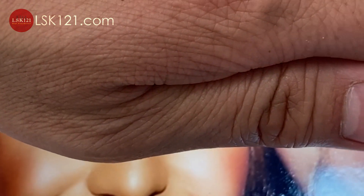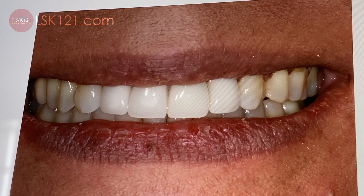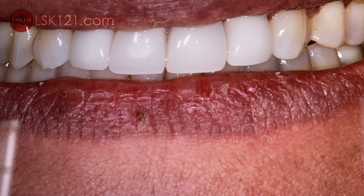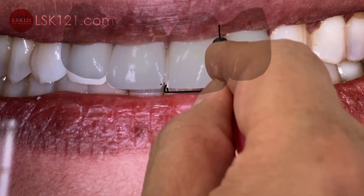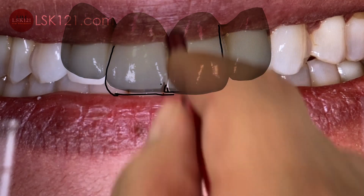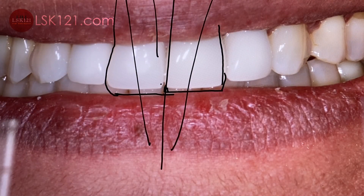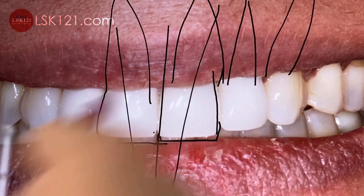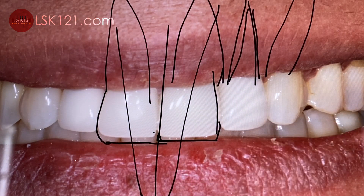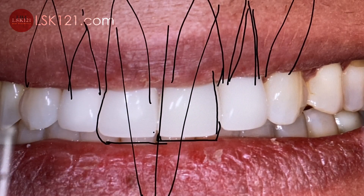Finally we see the patient here. From the smile line, they want it a little bit longer, so we just make it a little bit longer. The only thing is they have to be careful about protrusion. Here is the midline, here is the long axis — which means the root is down there. The patient's canine root is here, and the lateral root is small, so we have to worry about the force and fracture.